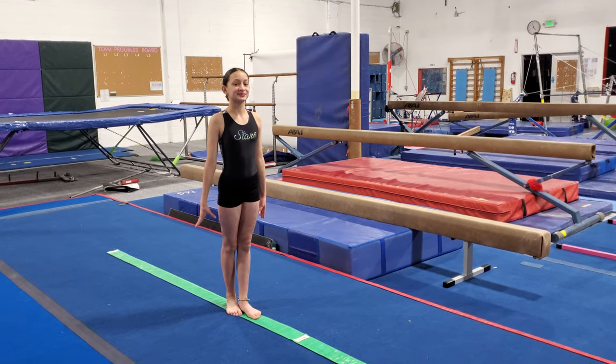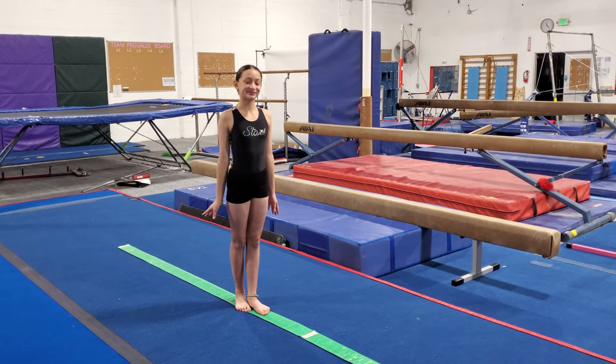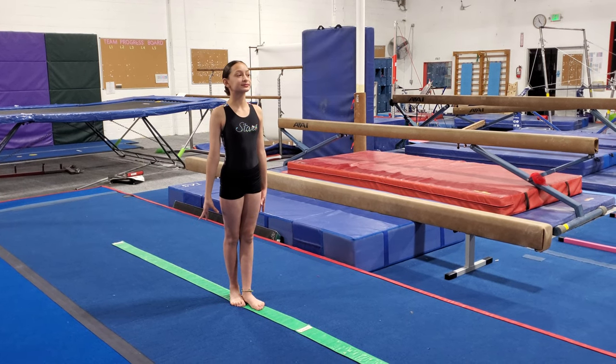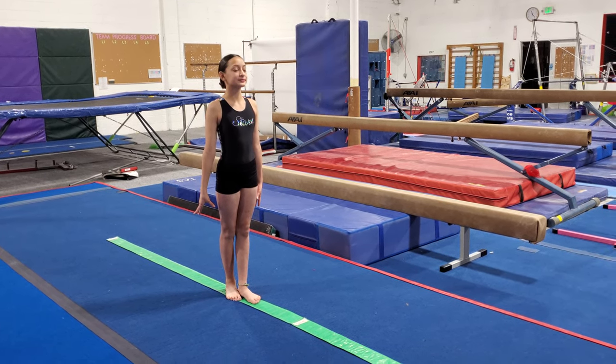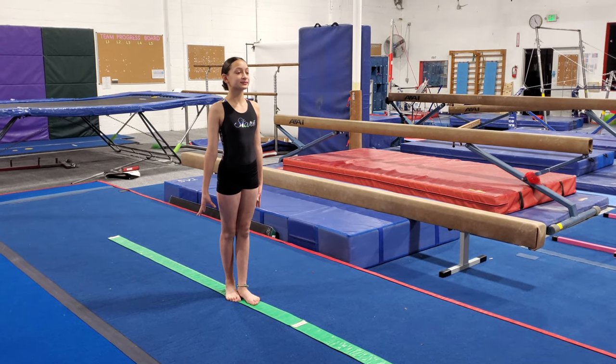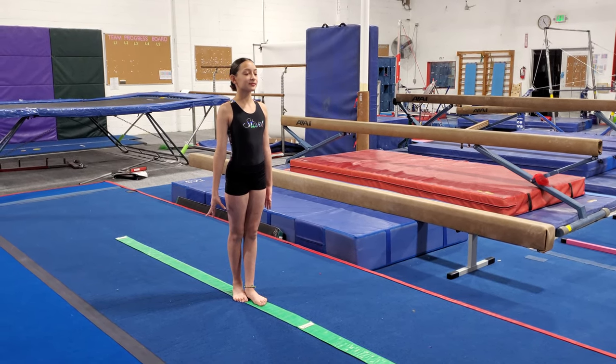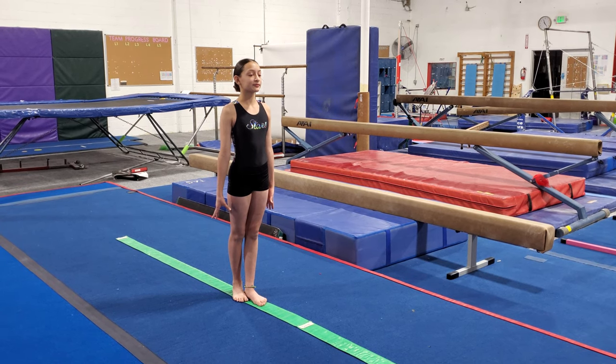Hey everybody, I'd like to introduce Sophia. She's going to be helping us out with today's lesson, and today we're going to do some beam balances. We're going to teach you how to do these — these are things that you would do during a normal class, and these are positions that you will need to know if you plan on trying out for teams someday.